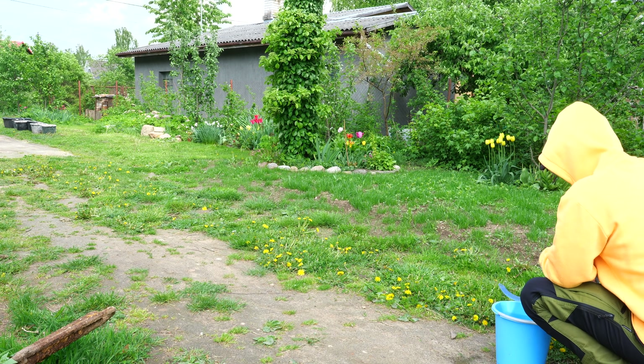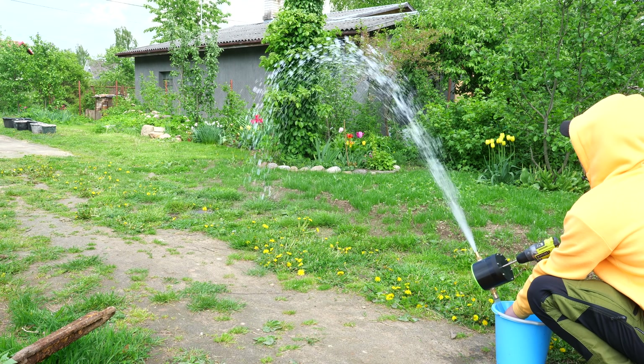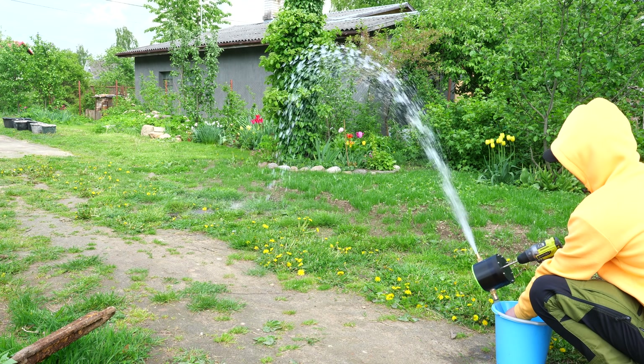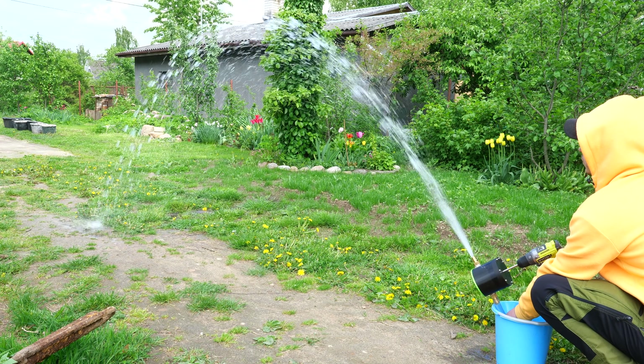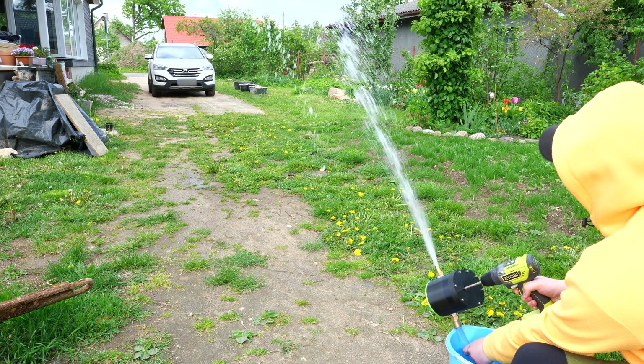It's time to test again. Yep — this water pump is performing better than before. But now I'm going serious.